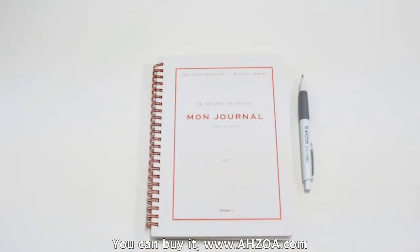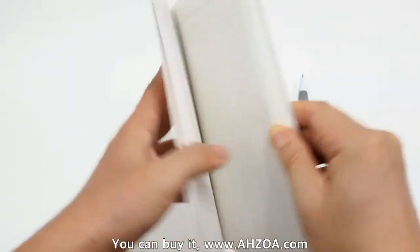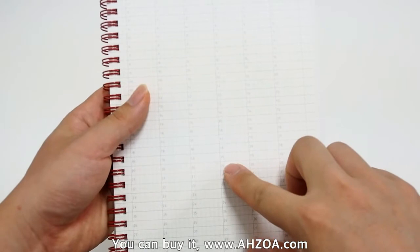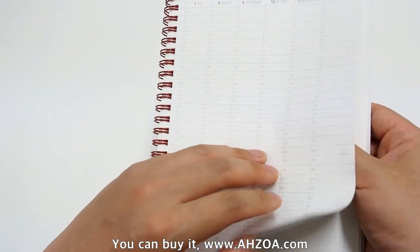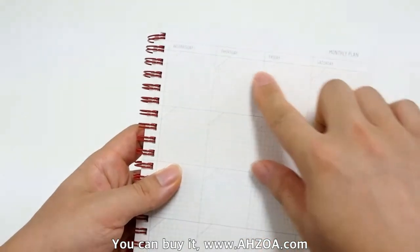This product also has some weaknesses. First, it is a DIY style diary, so the date is not printed. There is a yearly plan section and a monthly plan section, but there is no date here — just blank.